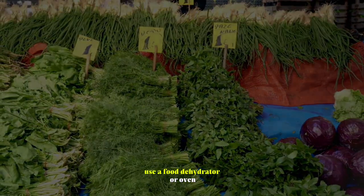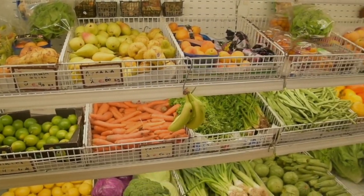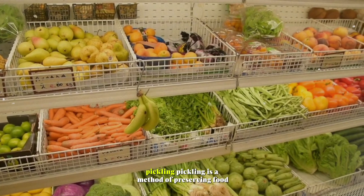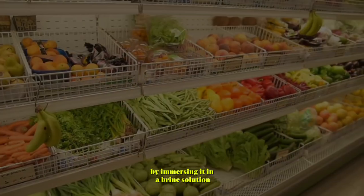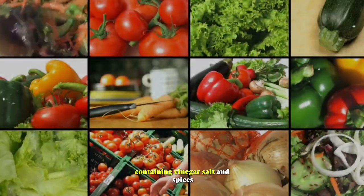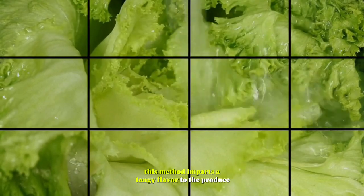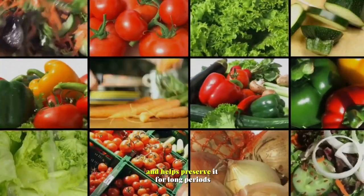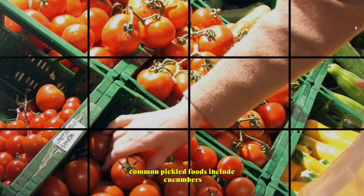Pickling. Pickling is a method of preserving food by immersing it in a brine solution containing vinegar, salt, and spices. This method imparts a tangy flavor to the produce and helps preserve it for long periods. Common pickled foods include cucumbers, carrots, beets, and green beans.